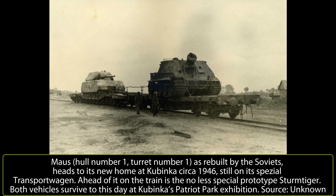There, it eventually had all of the interior stripped out, and the engine, motors, and transmission were all removed, leaving an empty armored shell. The vehicle, thankfully, survives to this day and is on display at the Patriot Park Museum at Kubinka near Moscow.